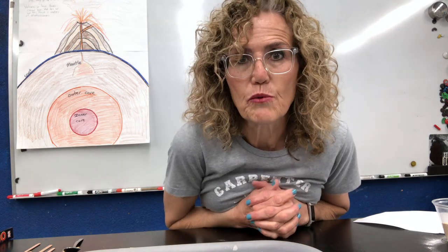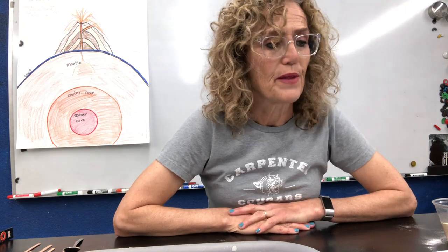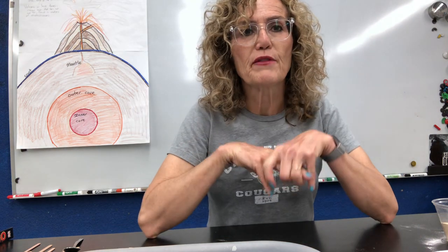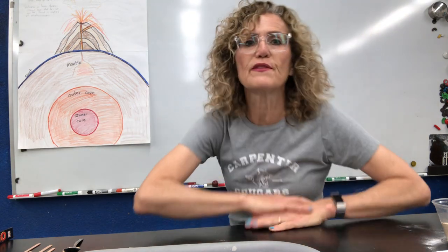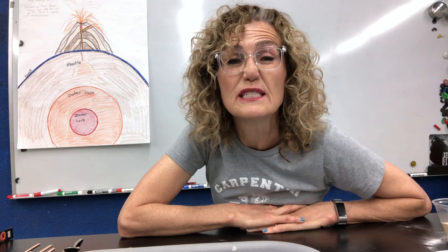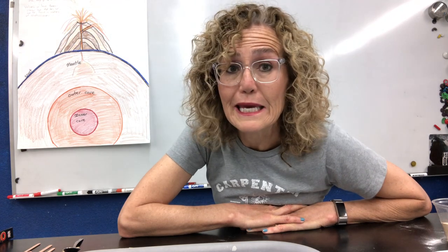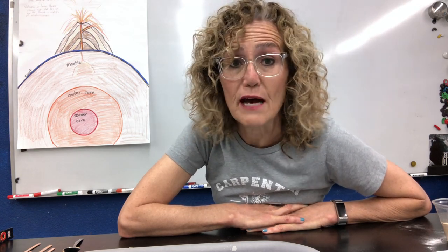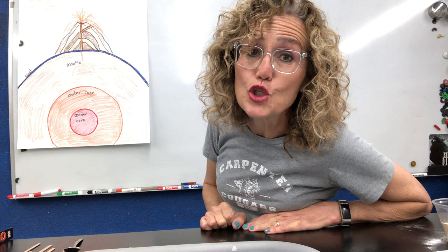Now today we're going to talk about the volcano and why volcanoes explode. So why do they explode? I want to talk a little bit about the structure of the earth. The center of the earth is the inner core and it is so very, very hot — as hot as the surface of the sun, about 10,000 to 15,000 degrees Fahrenheit. Your oven where you bake a cake is 350 degrees; a pizza oven is like 500 degrees. That is 10,000 to 15,000 degrees Fahrenheit. Super hot.